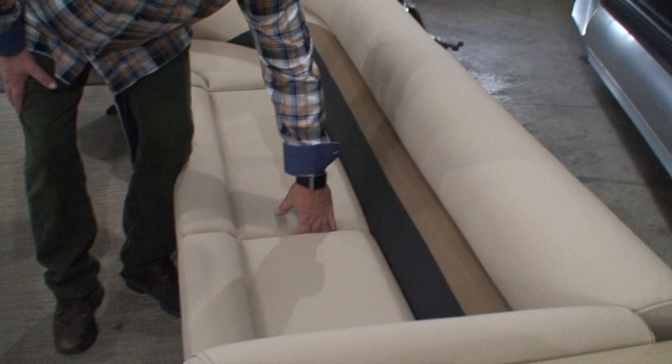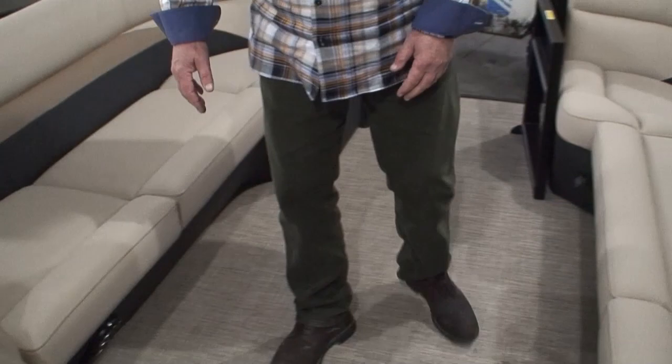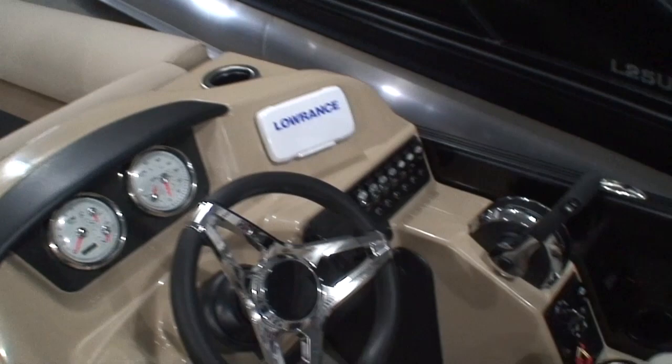We do have a cup holder down here, up on top of the dash, a couple for the driver, and a couple for the co-pilot on the left-hand side. Multiple USB jacks throughout the boat — in the front of the boat there's a dual USB jack. Over on the co-pilot there's a double USB jack, and back on the ultra lounge there's another USB jack, in addition to the one in the dash that hooks up to the stereo. So if you're charging your smartphone, you have multiple points throughout the boat to plug in.